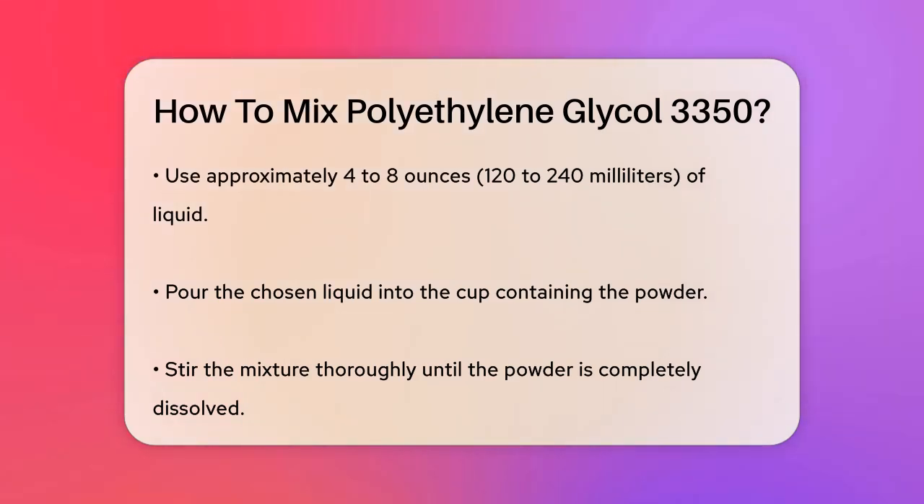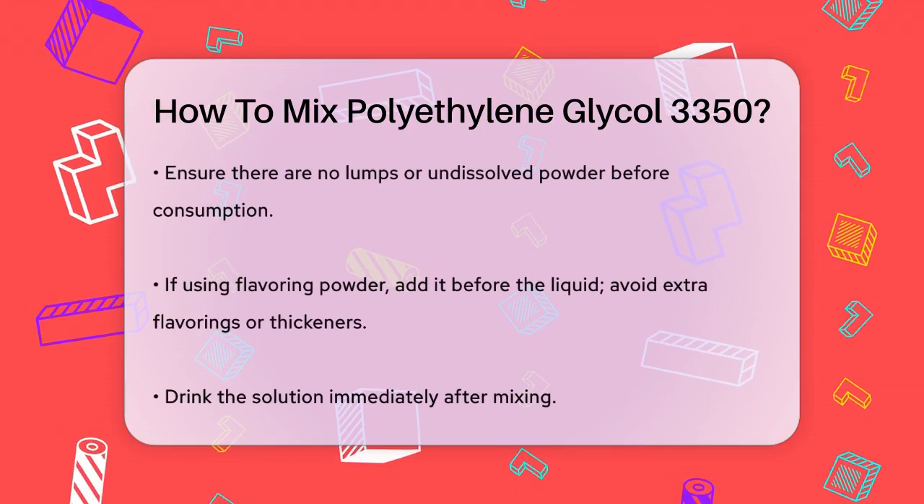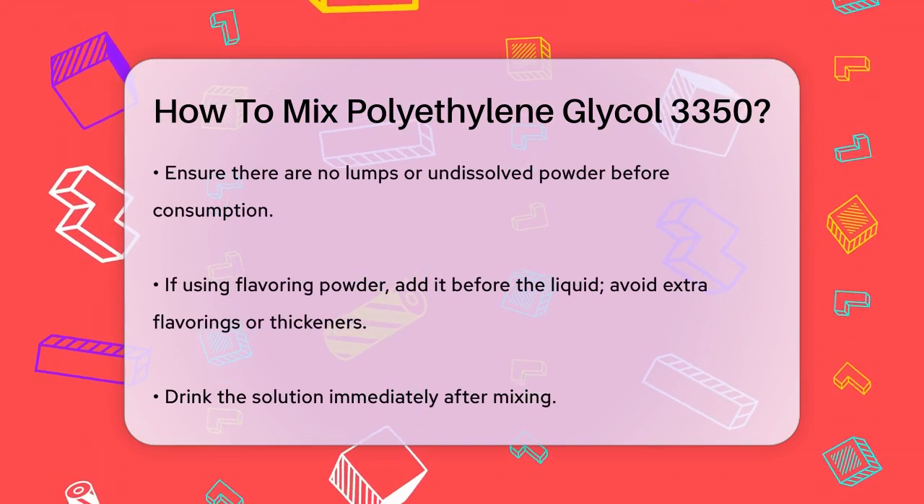Pour the liquid into the cup with the powder. Now stir the mixture well until the powder is completely dissolved. This is important because you don't want any lumps or undissolved powder when you drink it.